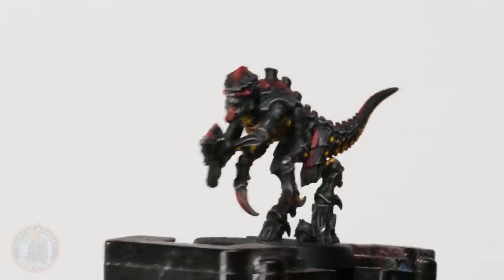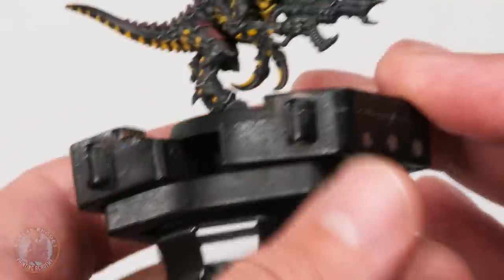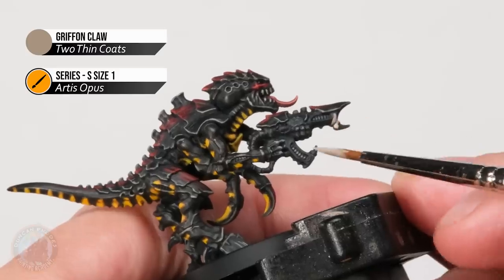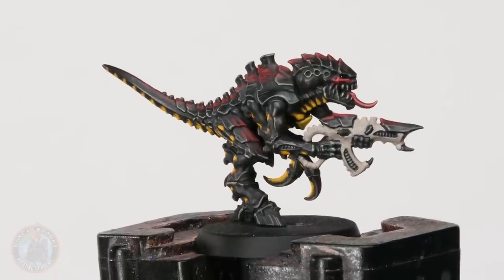With the core of the miniature painted, one thing remains: the Flesh Borer gun. We pick a different colour so it stands out nicely, and since in Starship Troopers the arachnids have all different colours for different breeds, we paint the gun as if it's a completely different sort of creature. We go for a pale fleshy colour just like the brain bug — a greyish, fleshy Griffon Claw — applied with a size one brush, being careful around the little horns and spikes near the muzzle, the weird ridges, and the bone plates.